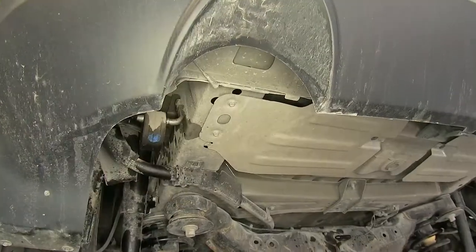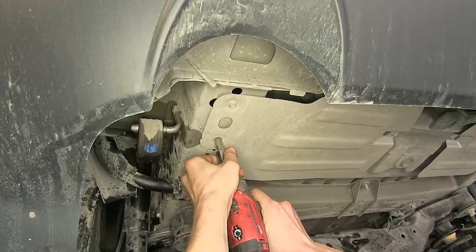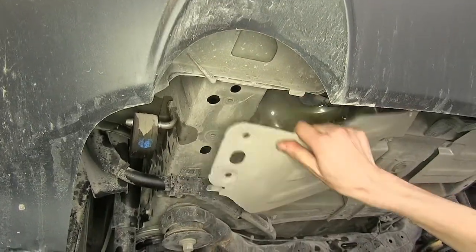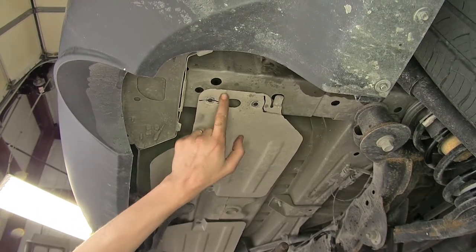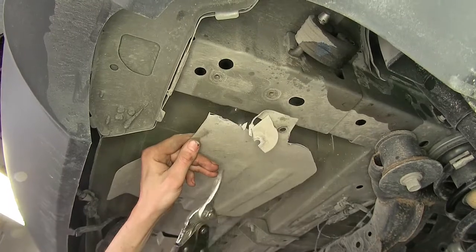In our heat shields above our muffler, we have two 8-millimeter bolts in each frame rail. We'll remove these and pull our heat shield down. We'll repeat the same process on the other side. With our heat shields pulled down, I've marked off, according to the instructions, the area that we need to trim out on both sides. Just use a pair of tin snips for that.